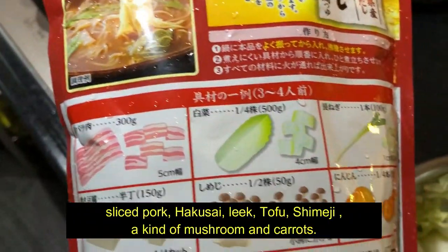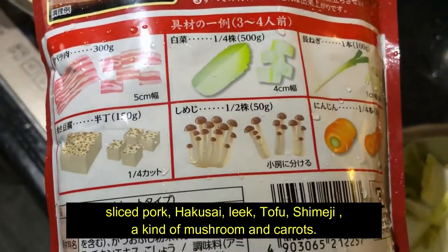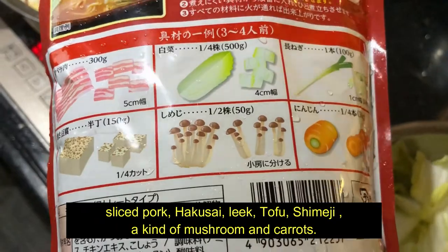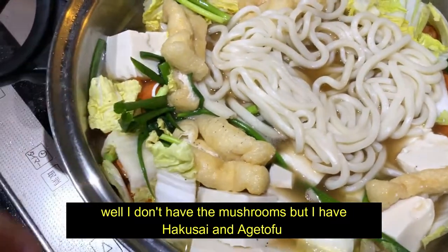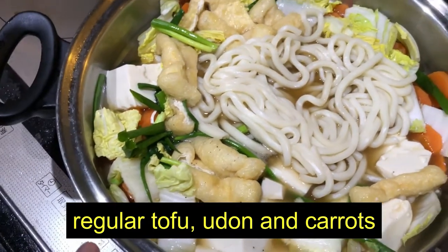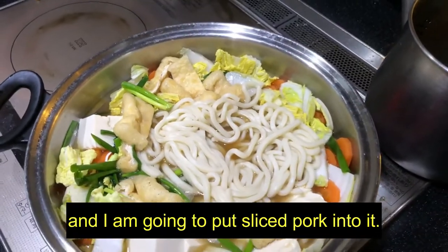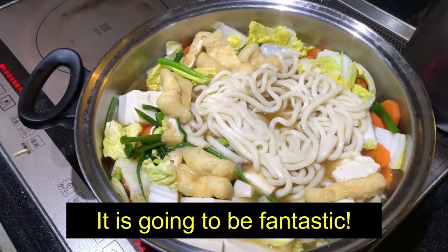Sliced pork, haksai, leek, tofu, shimeji — a kind of mushroom — and carrots. I don't have the mushrooms, but I have haksai, and agi tofu, and regular tofu, udon, and carrots. And I am going to put sliced pork into it.